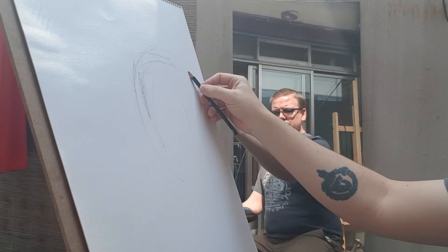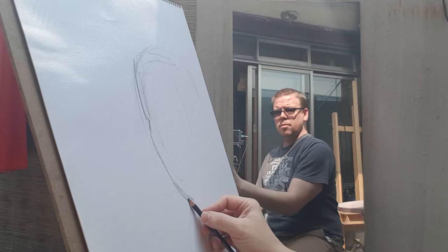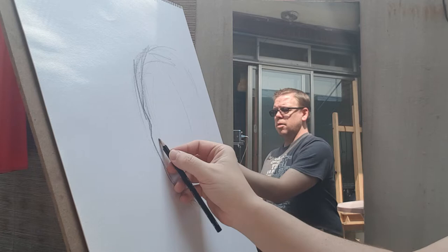I'll just start with a big loose shape — my head. I like to scribble. Doing self-portraits is interesting; you can kind of see yourself get older and see the terrible things that happen to you as you get older.